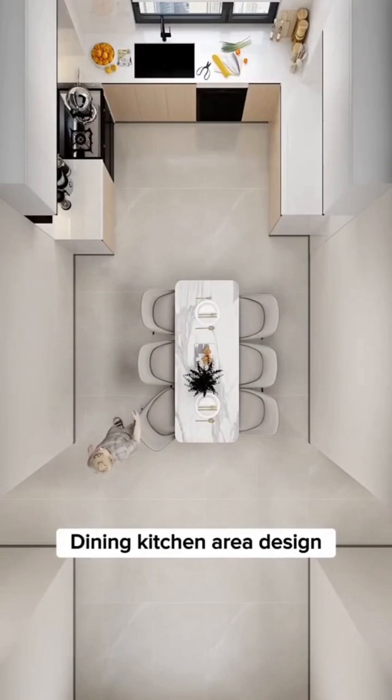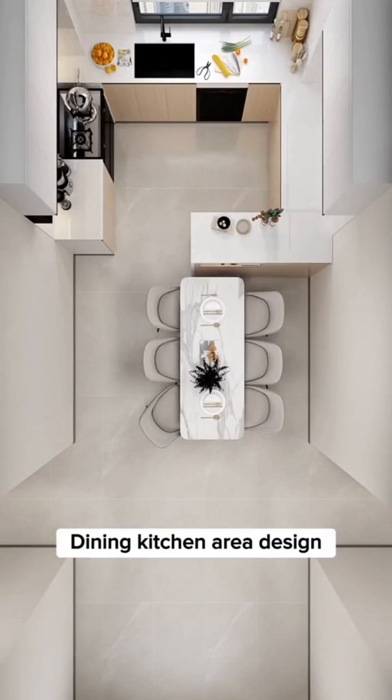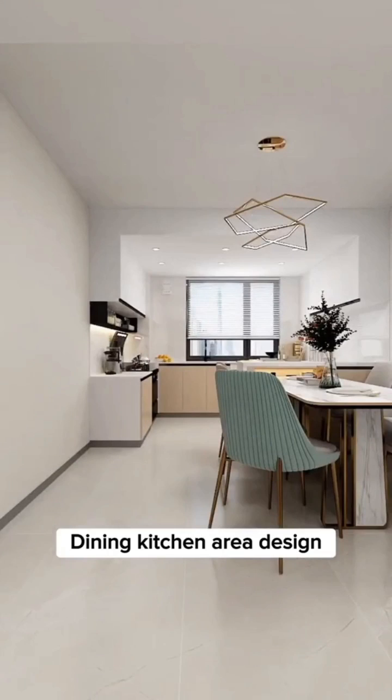8 Dining Kitchen Area Design Tips. Tip 1: Don't put the dining table in the middle for easy movement. Instead, install a small kitchen bar and table side shift, making the aisles more spacious.